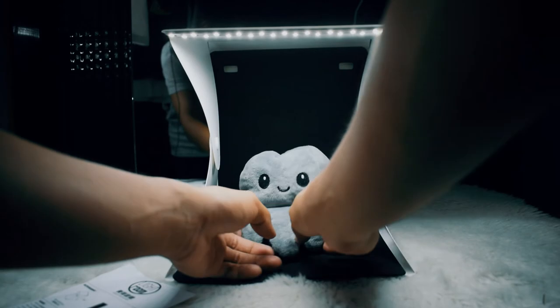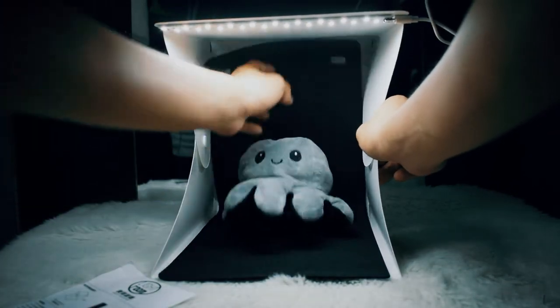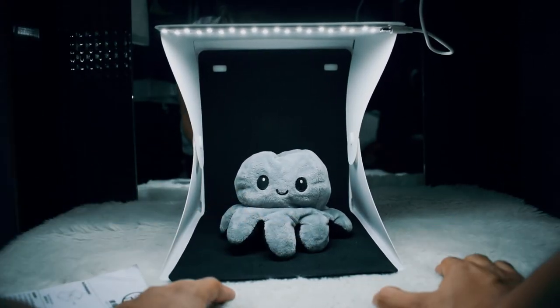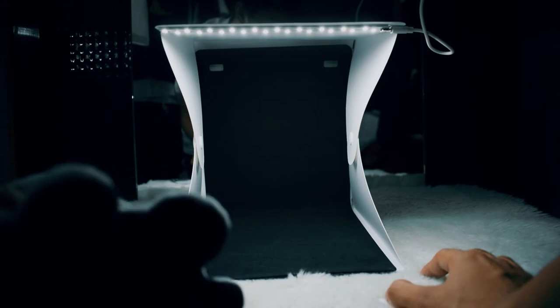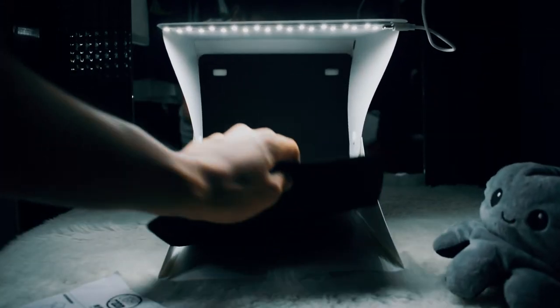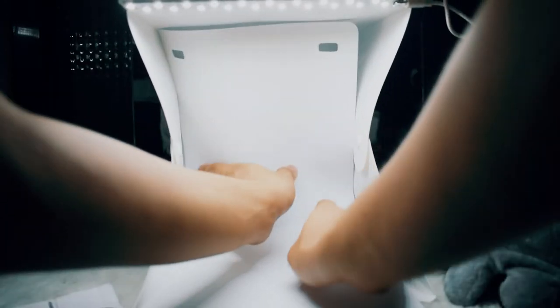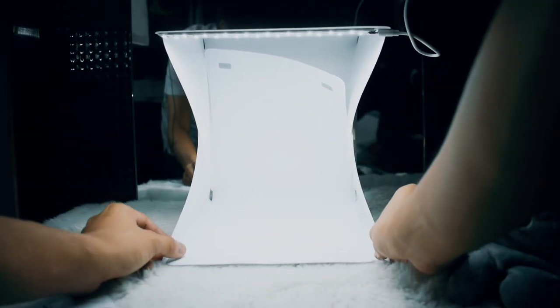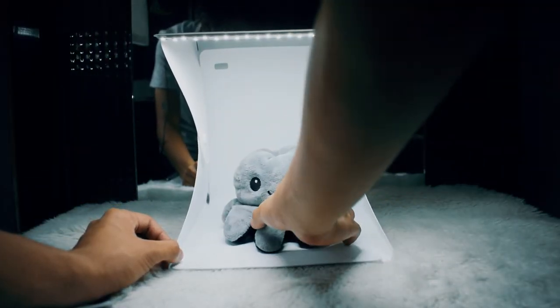Now, this is my stuffed toy named Octi. As you can see, I'm trying to stretch the box because I don't like it being too pointed inwards — it's really pointed inwards, so I can't fit a good amount of items inside. Octi is a bit big inside the box. Now I'm changing it to the white backdrop and placing Octi inside. Hello Octi!